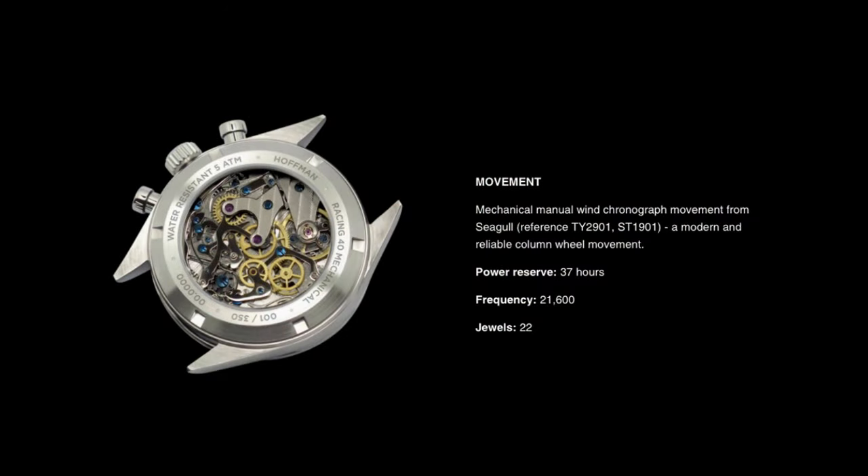In terms of the movement itself, they are featuring a Seagull ST1901 — a manual wind chronograph movement, Chinese manufactured, that's been around since the 1960s and is quite highly regarded in the watch community. It's a robust movement; yes, it's slightly on the cheaper side, but it is well-renowned and has stood the test of time.